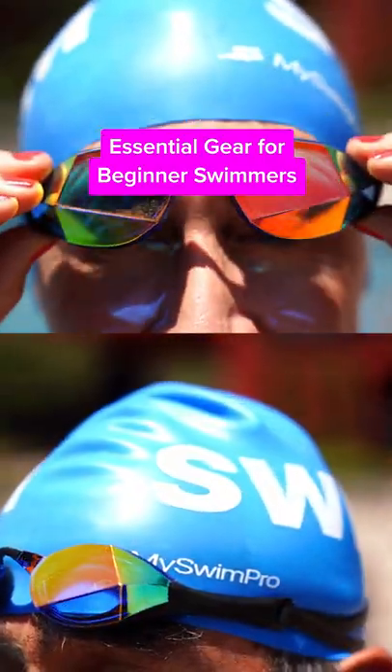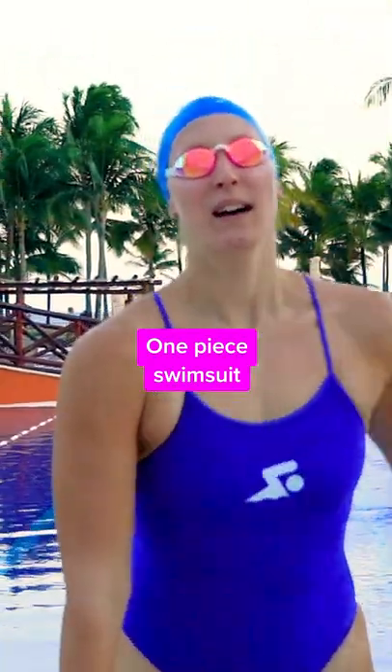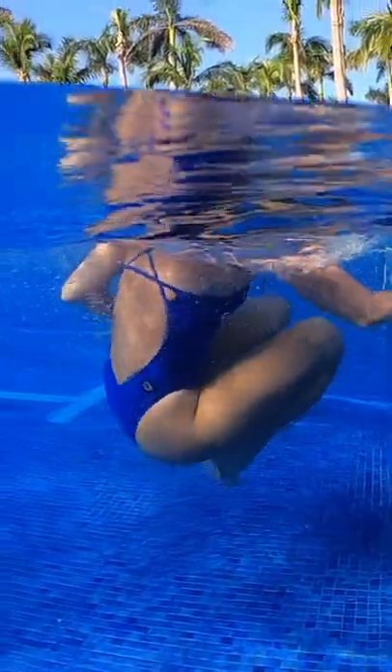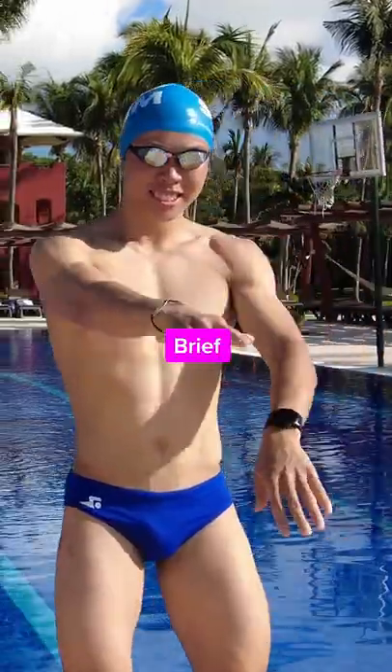Everything you need to get started in swimming. I've got my one-piece swimsuit on — it's 100% polyester and it's made for competitive swimming. Whatever swimsuit you pick out, you just want to make sure that it's comfortable and it's not going to move around or get undone. For the guys out there, you can have a jammer or a brief option.